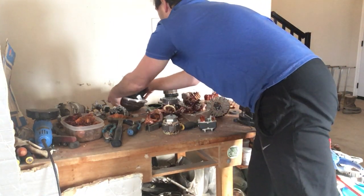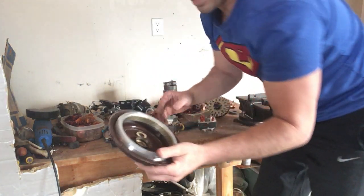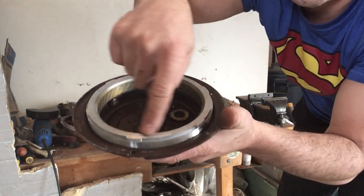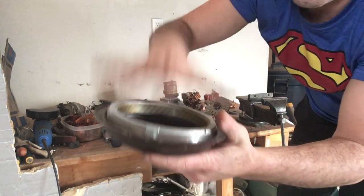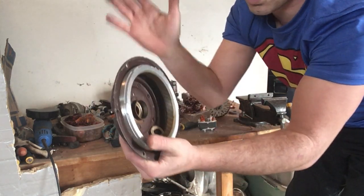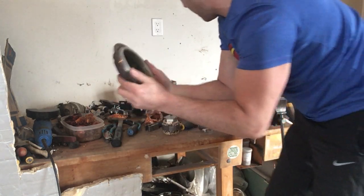One thing I also want to address is my ceiling fans. As you can see, this ceiling fan does have a nice ring of cast aluminum around it, but unfortunately there is also going to be a magnet in here. So this is better off just putting it into my tin shred or steel pile for 10 to 13 cents a pound. This is significantly heavy.